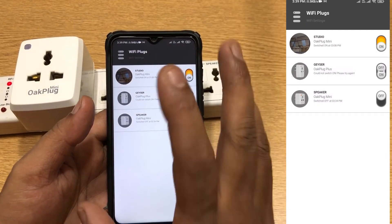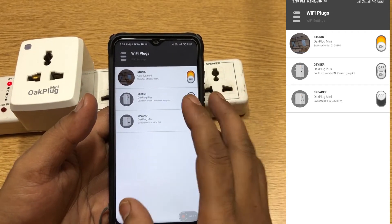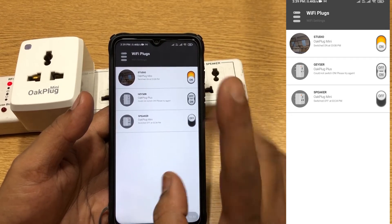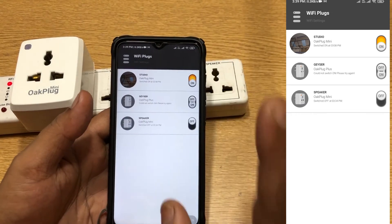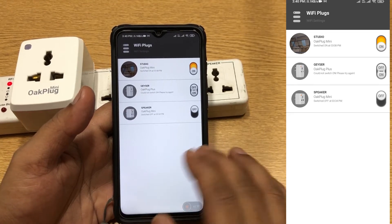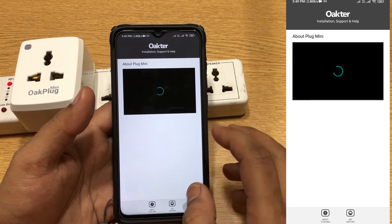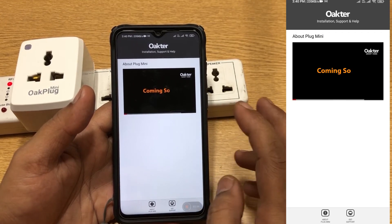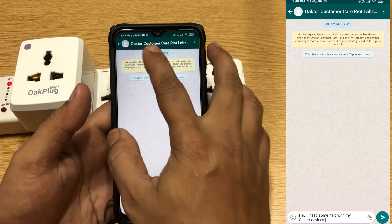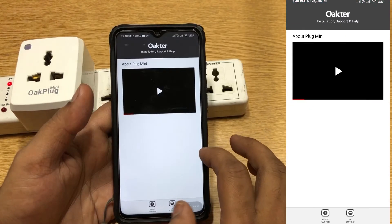Just remember that when you log into the app itself, you do not have a username and password — you have a phone number and register with your email ID, and it sends the OTP to your email. One more thing: you cannot have it on two devices. As soon as you log into a new device, the old one gets disconnected. You also have installation and support — it shows a video on how to install and use it, and a get support option that opens WhatsApp directly to Okta customer care.